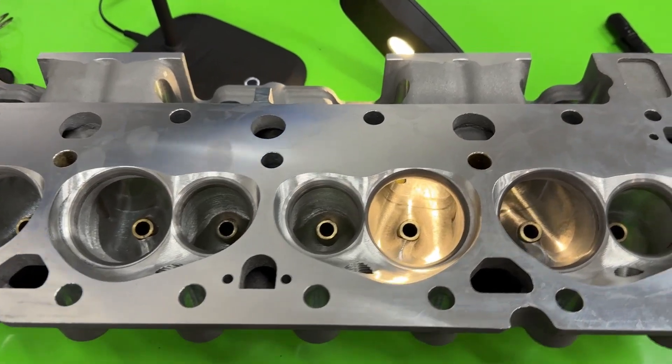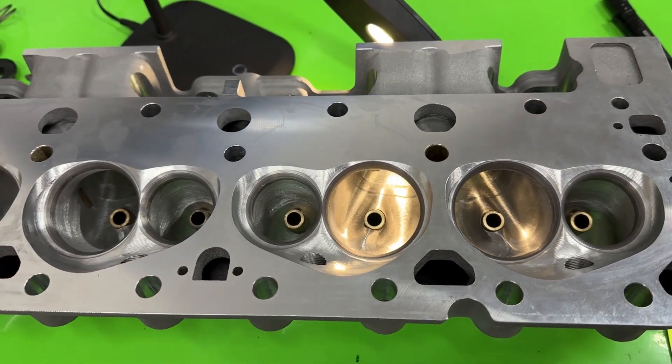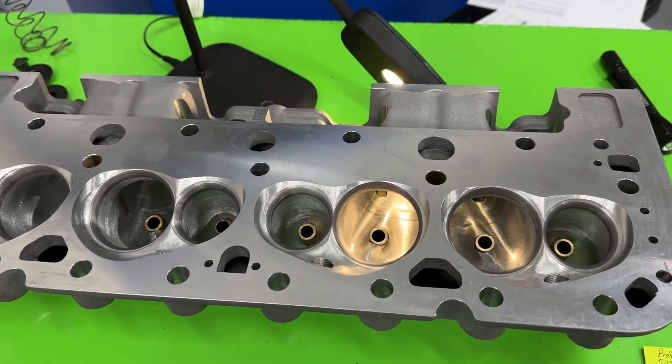Hey guys, this is Eric Weingartner with Weingartner Racing. Today's video is another product review — this is the Profiler 235cc CNC ported head, and I'm going to be talking about it today.